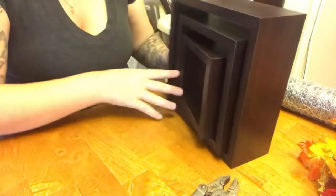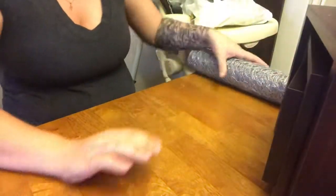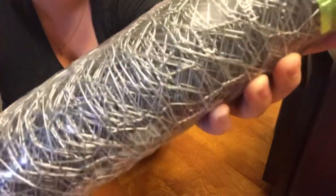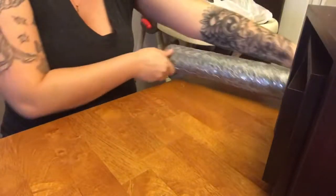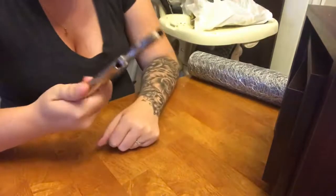Up next you're going to need some chicken wire. Mine is the smallest that I could find where I am, but obviously there are smaller ones probably on Amazon. The first thing we're gonna need is to cut the chicken wire at the shapes we want.